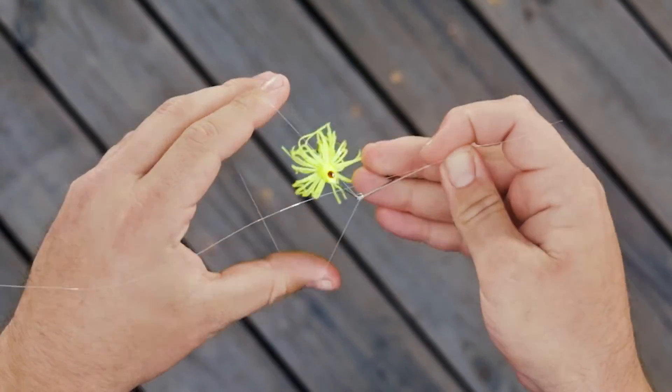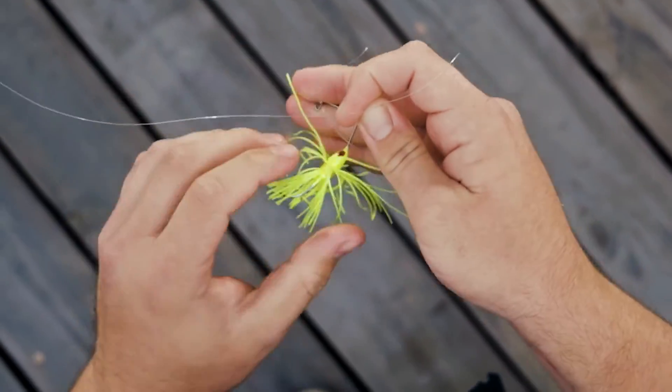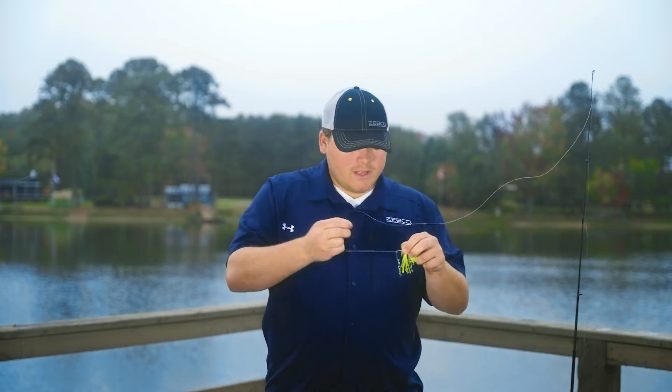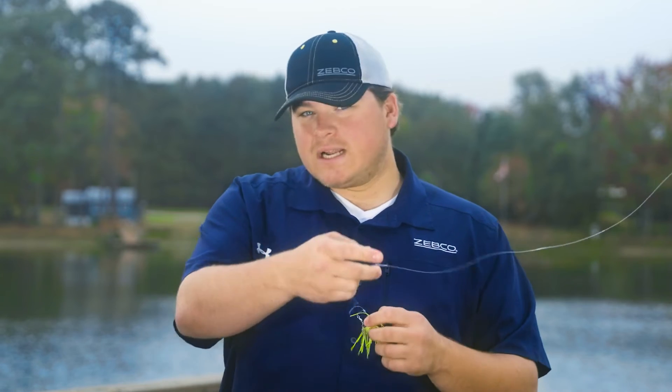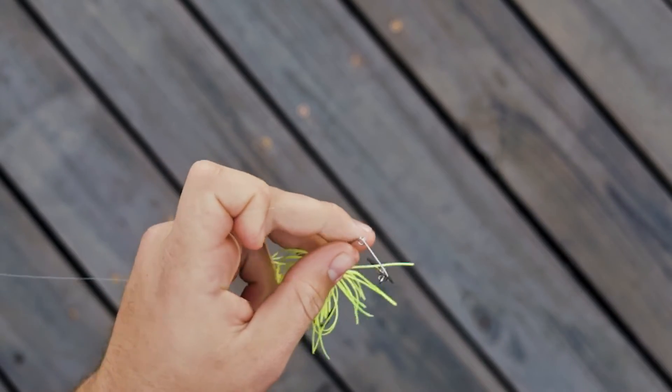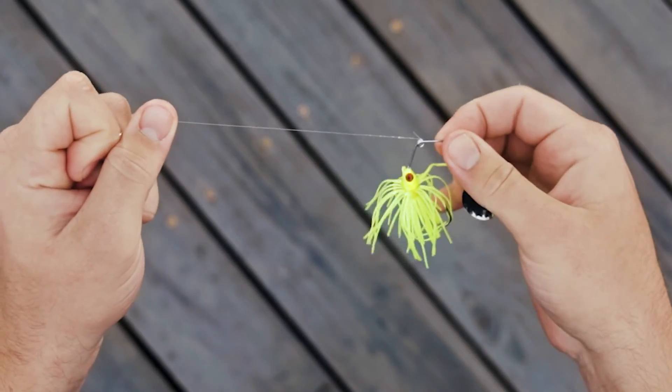Once you've got your overhand knot tied, you're going to take your bait and pass it through the loop that you created. After you do that, pull it tight, wet it a little bit, and snug it up. Wetting your line is going to keep it from burning and make sure that it maintains its strength the whole time. After you do that, take a good pair of scissors, trim your tag end, and that is a Palomar knot.